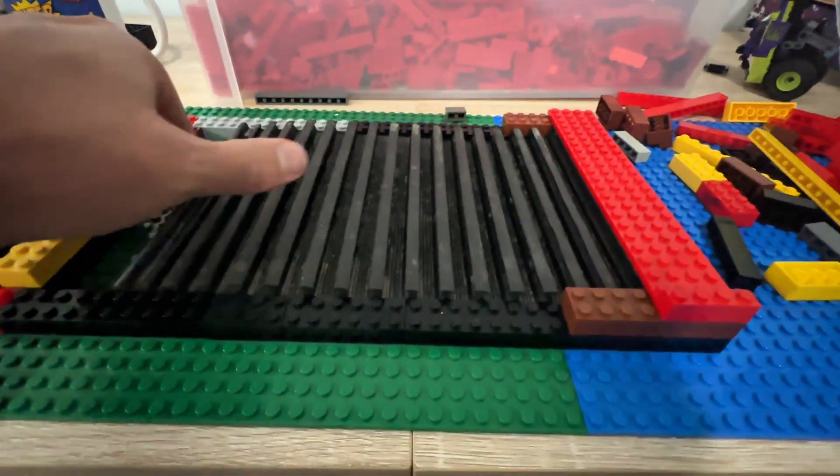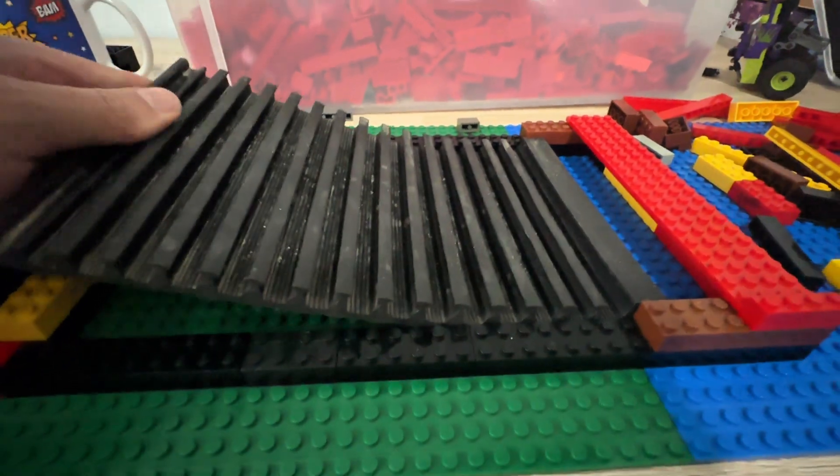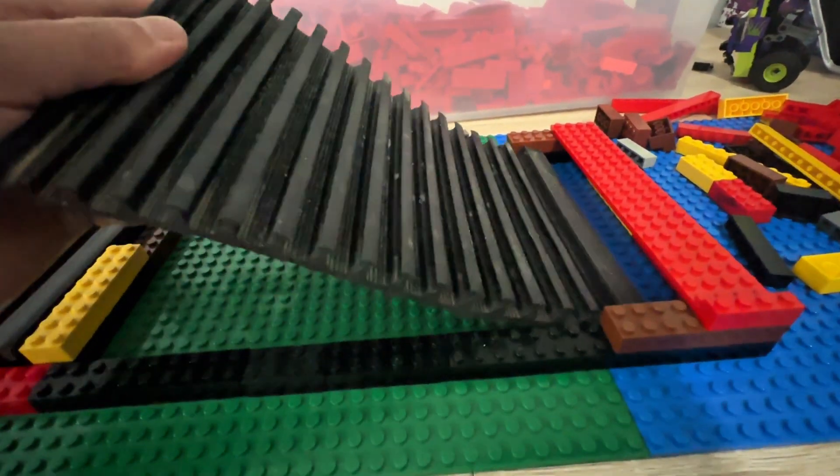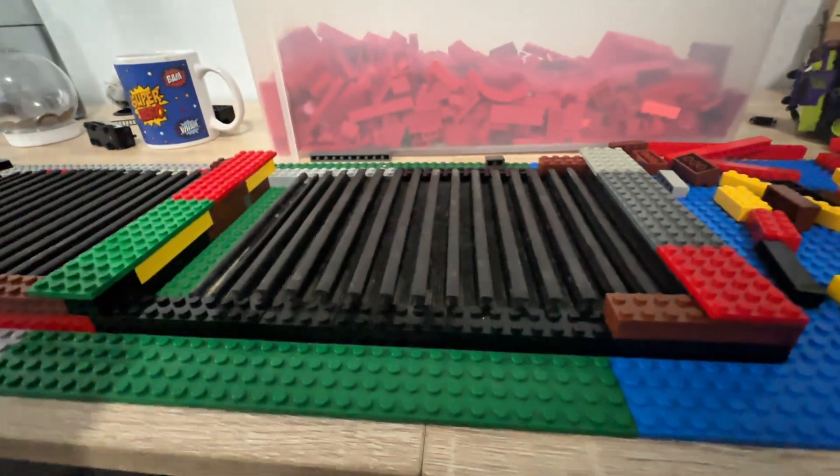The concept is that you can place whatever mats you want into your sluice and just slide them in and out, so that way you can kind of create your own sluice with the mats that you prefer.